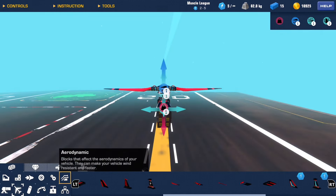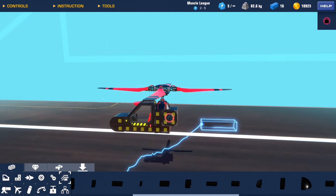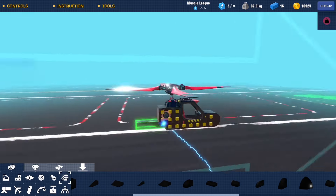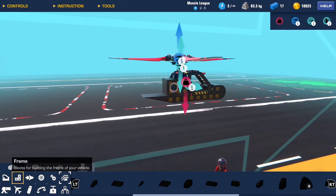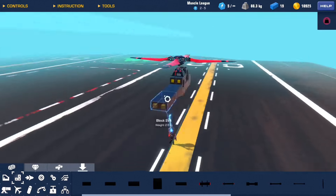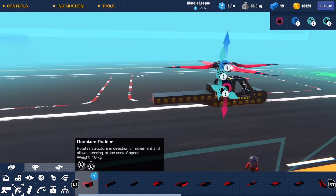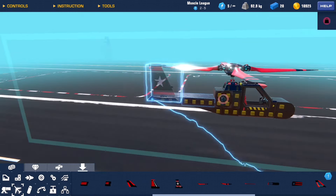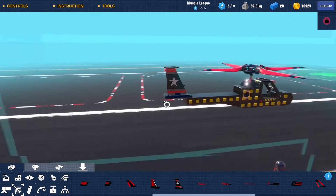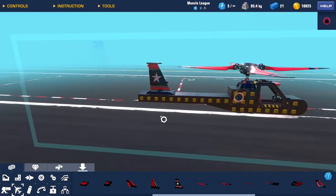Then we'll build out the tail using something like this, extending out slightly so we've got enough room to add a tail fin to keep it stable in the air.